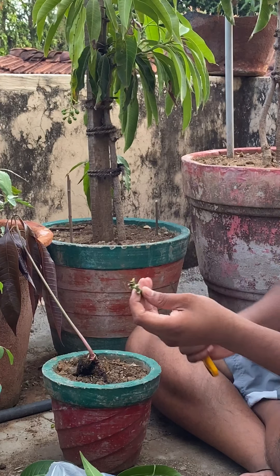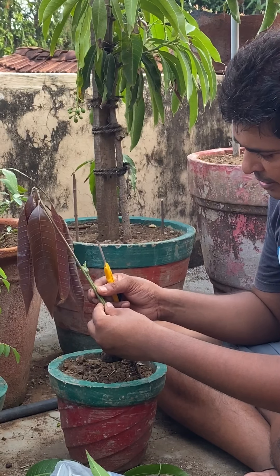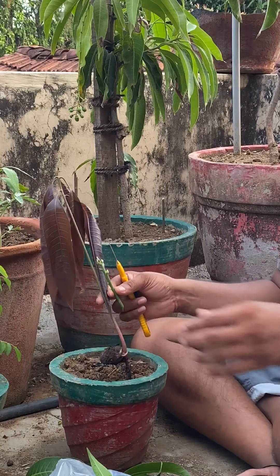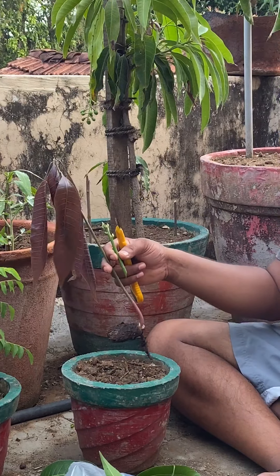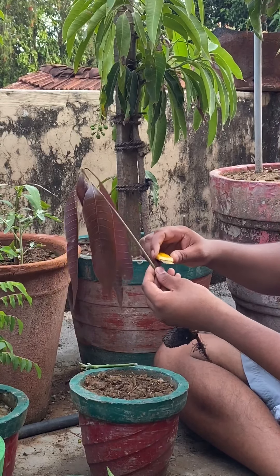Now you want to compare these two pieces — they should be about the same size. If this one is bigger, you can always take two of these and connect them, but now we have a perfect size so we're just going to use one.